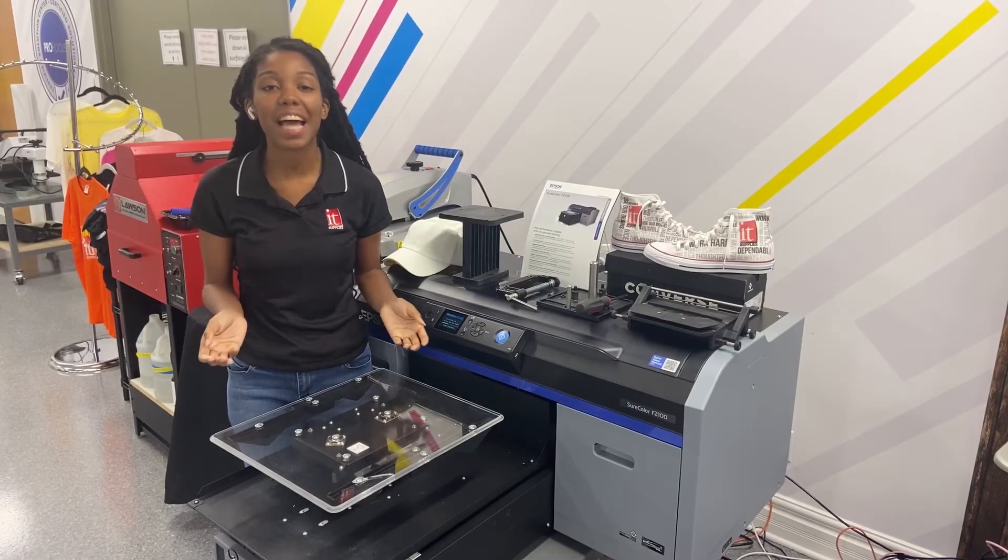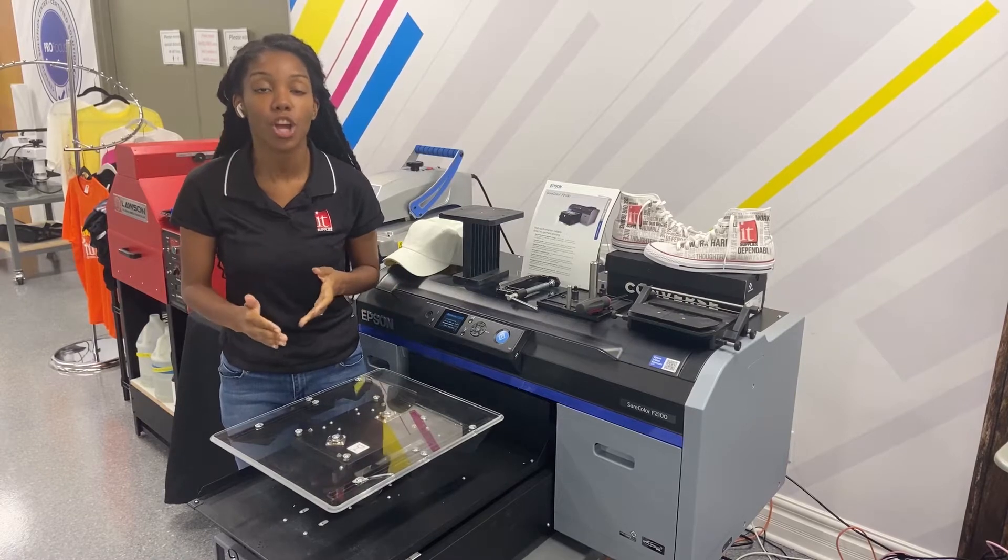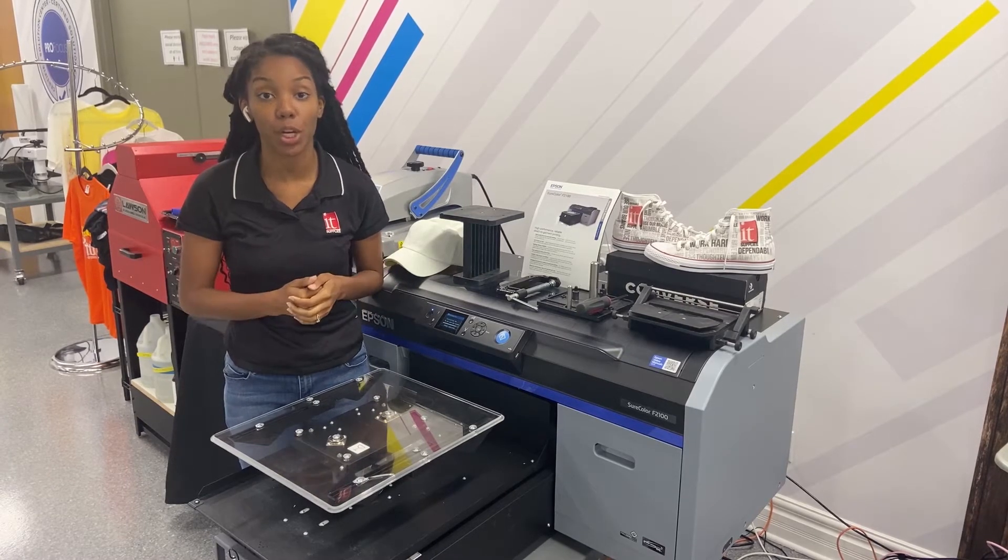Hey guys, I'm Malaya here at IT Supplies and today I'm going to show you how to use the Captain Hat Platinum from start to finish on your Epson SureColor F2100.